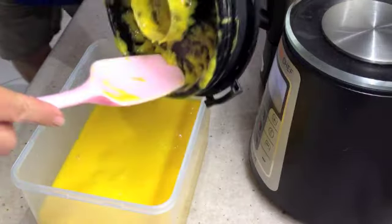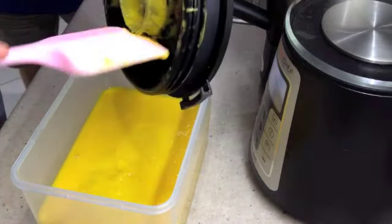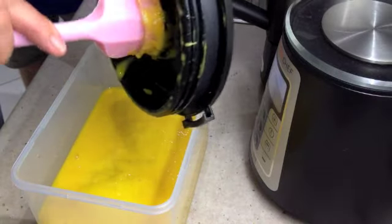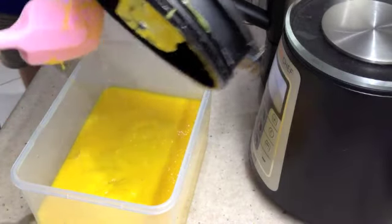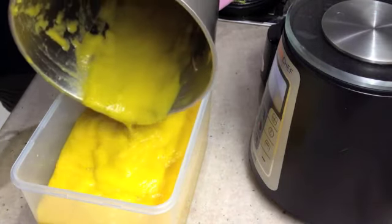This is a four litre container — just get all of the mango pulp. You can freeze this, you can make mango icy bars as shown in another video, put it in muffins — you can do anything with it. It's perfect for baby food and smoothies.